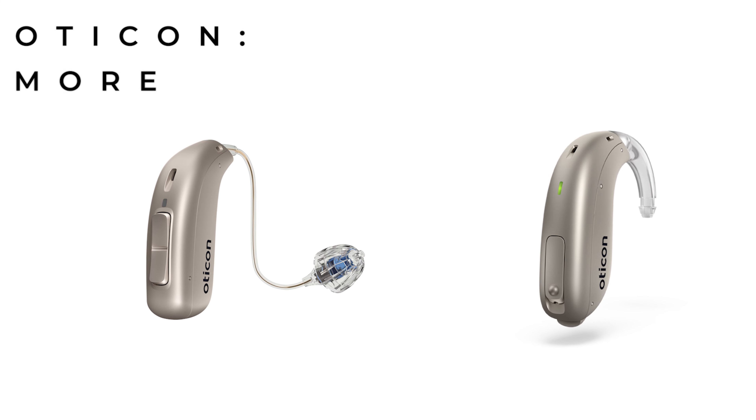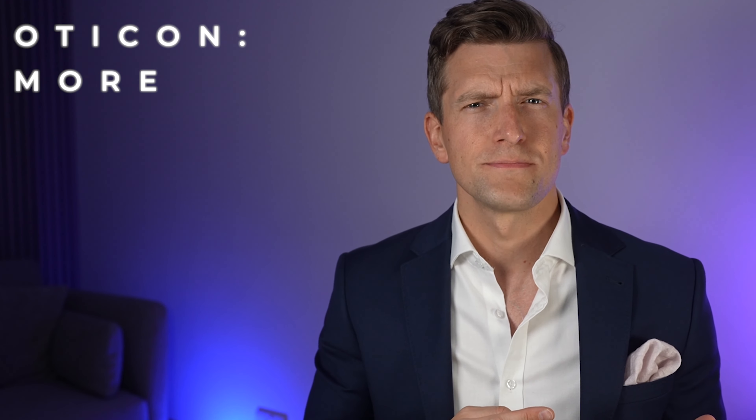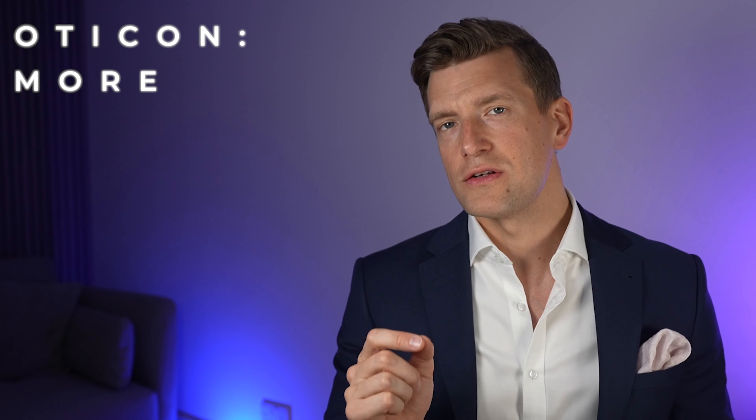Oticon's latest range, the More range, have two different form factors of rechargeable hearing aids — both the More Mini-RIE and the More Mini-BTE. On a side note, if anybody out there knows why Oticon put 'Mini' in the model of all their hearing aids, which are clearly all getting bigger, let me know in the comments. Both of these styles are available in three different technology levels: the More 1, More 2, and More 3. The lower the number, the more advanced the hearing aid.